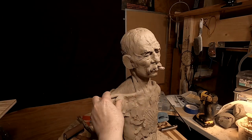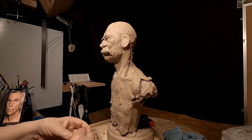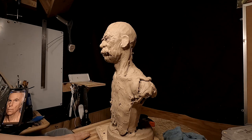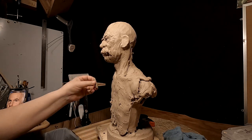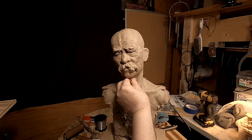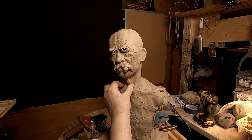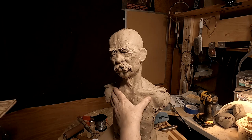All right, it's back on the clay. I've got both cameras working today, which is good. I'm going to continue working on his head and ears, making him age a little with proper wrinkles and saggy skin.